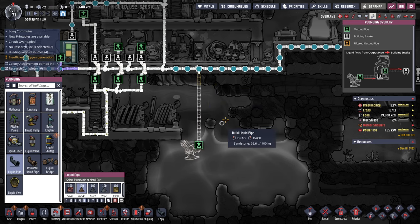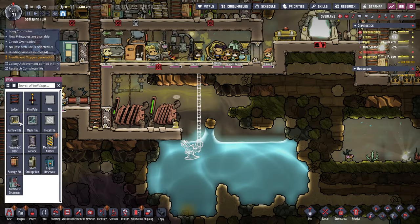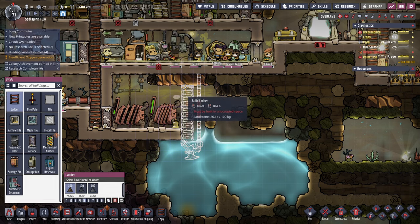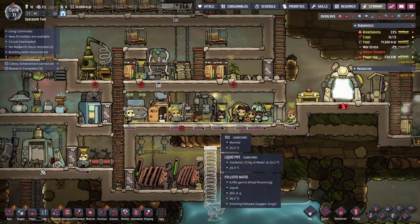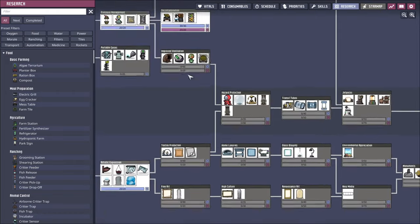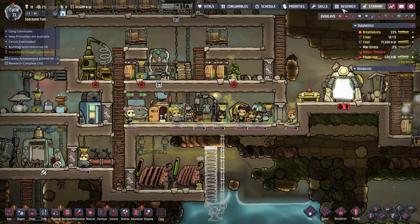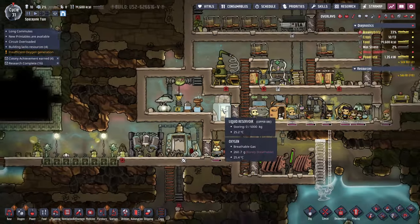We'll just pipe it up here. Make a temporary ladder here. So there's that, and then research — we should always be doing research. And we'll get the improved ventilation. Just figuring out ventilation, so.